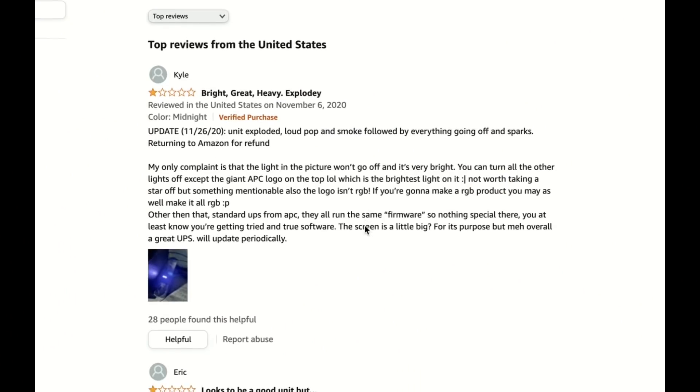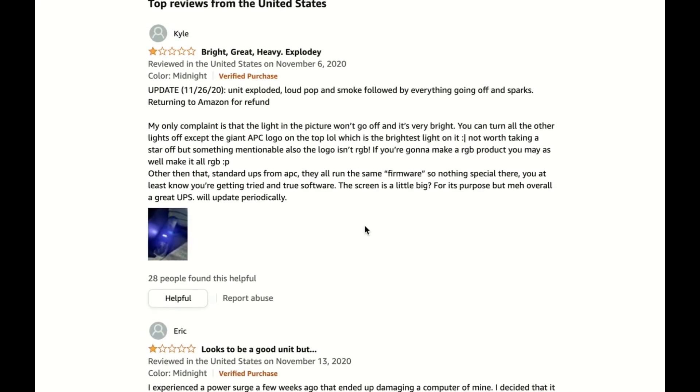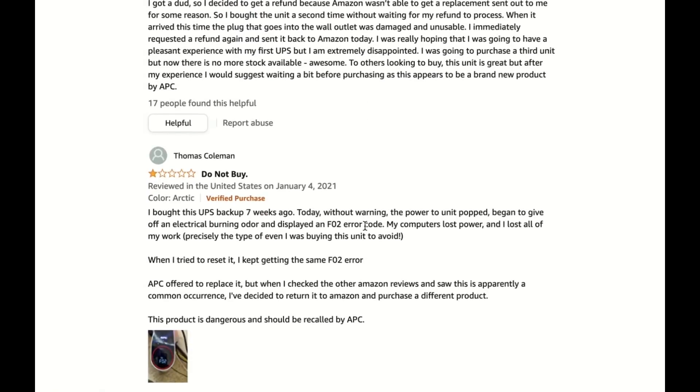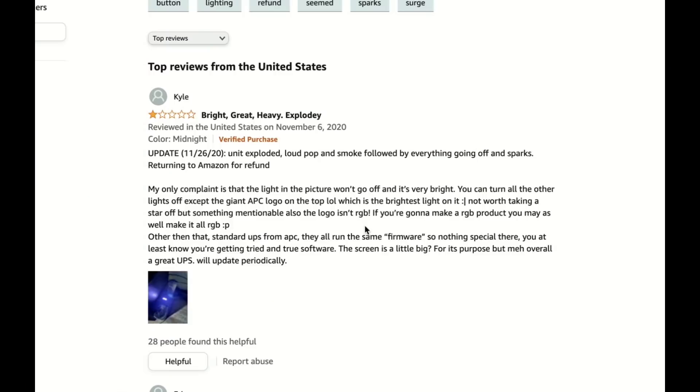There were some reviews on Amazon indicating that this unit has some issues with electronics burning out and smoking. I did not experience any of the things that many of those buyers did experience. I will update this review if I have trouble with it down the road. They did release a firmware update in January of 2021 that I think addressed these very problems, but again I will keep you updated if we have any issues with the unit we got in for review.